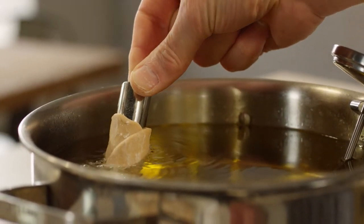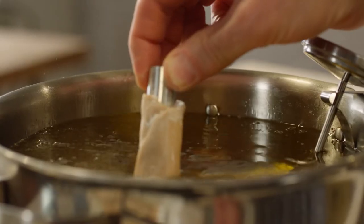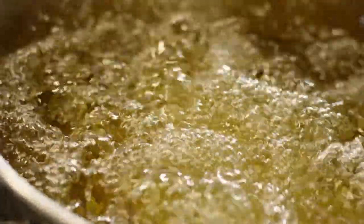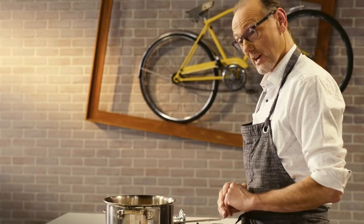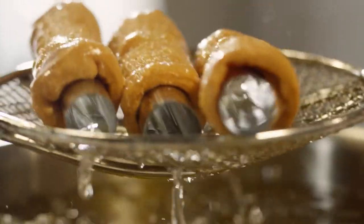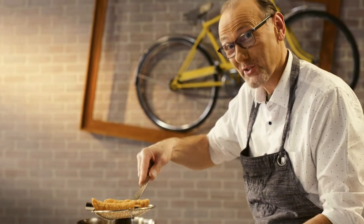Let's cook some cannoli. Three, maybe four at a time, and let them get golden brown and crisp. You can't rush a cannoli — let it take its time, golden brown, close to the top, beautiful and crisp. You hear that? Now that's crispy cannoli.